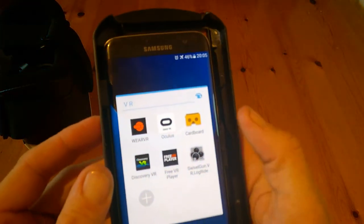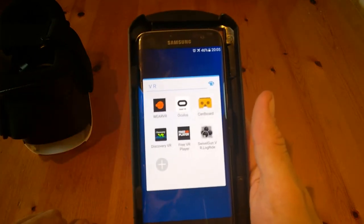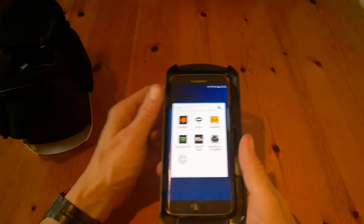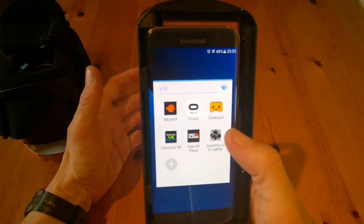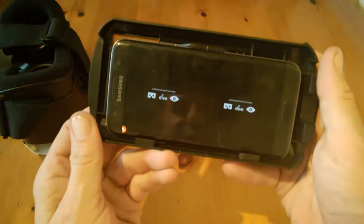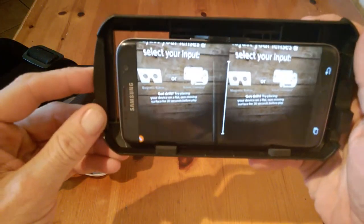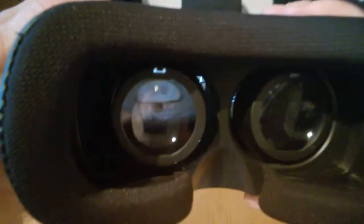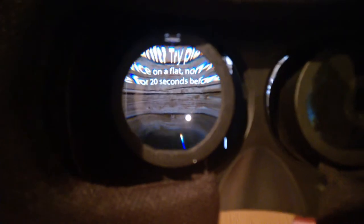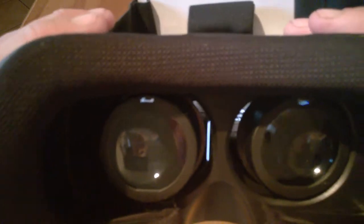You can go to the app store and download apps like Cardboard, Weaver, or Discovery Free Player — there are loads to choose from. We're going to try a swivel gun, which is a kind of roller coaster ride. You start it up, and this is what it looks like. When you slide the phone in and do your adjustments, you can see what's going on inside the headset.